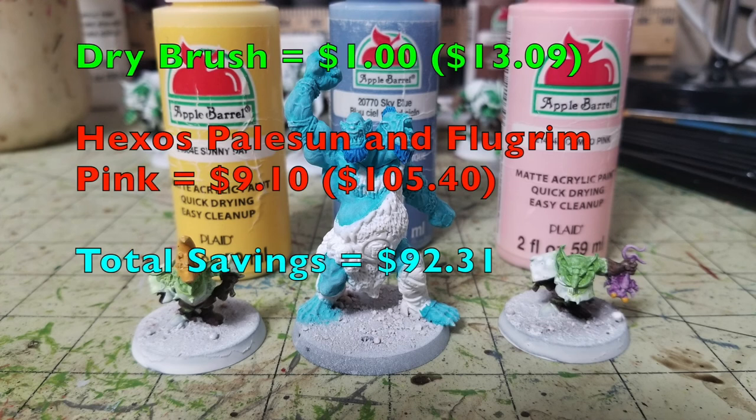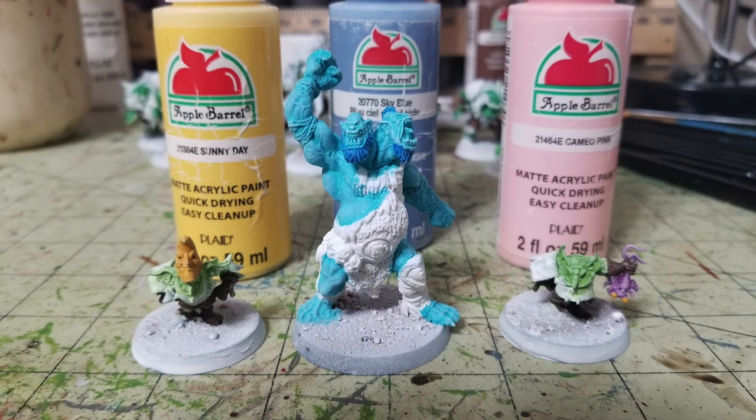We dry brush those detail elements: Apple Barrel Sunny Day, 50 cents, for the yellow elements; Apple Barrel Cameo Pink, 50 cents, for the purple elements; and Sky Blue for the blue elements, which we already purchased. Our Cheapskate total is now $13.09. The Sunny Day catches the raised surfaces of yellow elements nicely, the Sky Blue shows up individual fibers of the troll's hair, and the Cameo Pink highlights the carapace of the bug creature the goblin is carrying. Games Workshop's Hexos Palesun and Fulgrim Pink are $4.55 each — their total is $105.40. We're saving you $92.31.